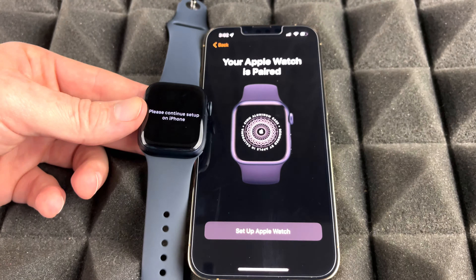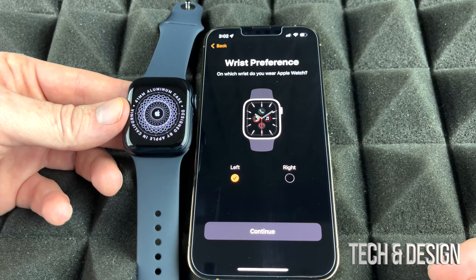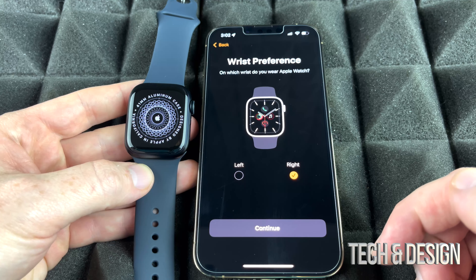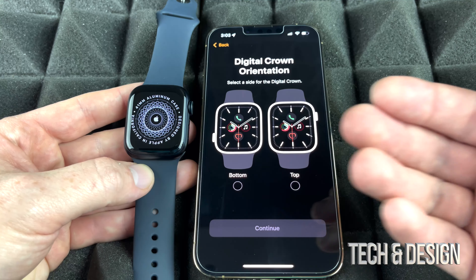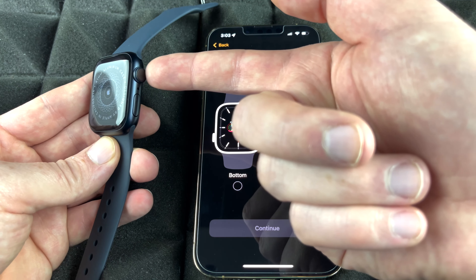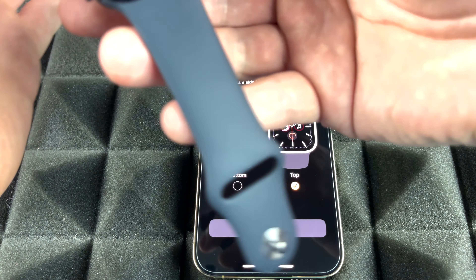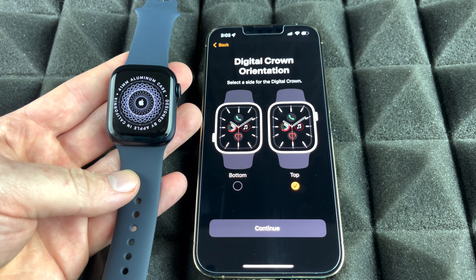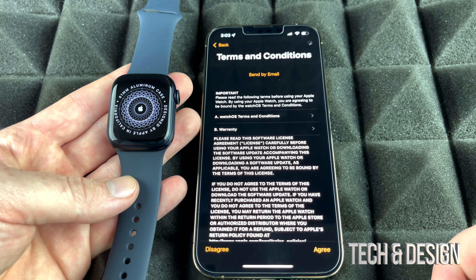Now go into setup for Apple Watch. It's going to ask whether you want your Apple Watch on your left or right wrist — choose what's right for you. Then it asks about orientation: which side is the top. If the crown is on top, choose top; if the watch is upside down, choose bottom. For most of you it'll be top. Agree to the terms and continue.